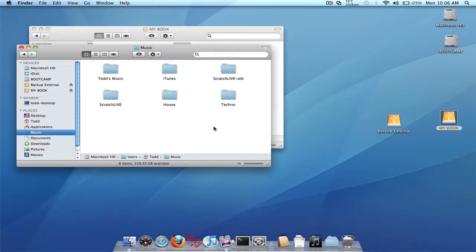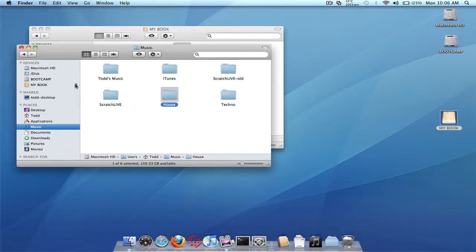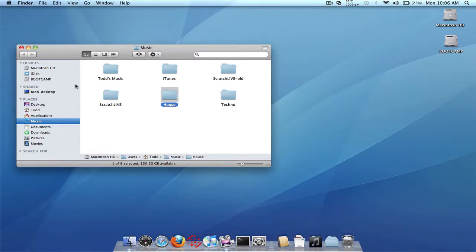So now we have the Scratch Live folder from one of the external drives copied over and renamed with the underscores removed. We renamed the old internal drive Scratch Live folder. And we've copied both folders that contain the music from both drives into the internal drive. We are pretty much set now. Let us go ahead and disconnect both the external drives — just to show you that I'm not playing with you. So we have no external drives now connected; I've unplugged them both.